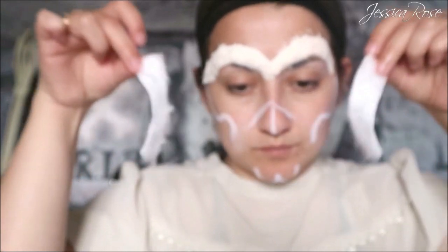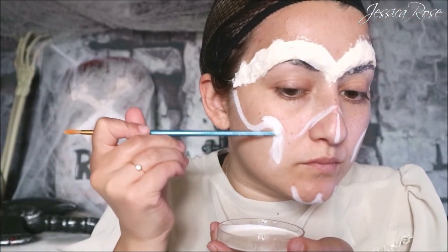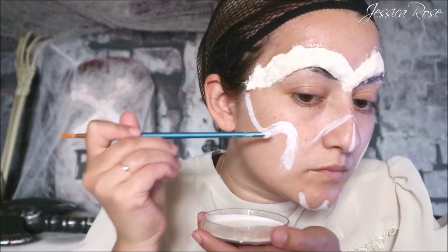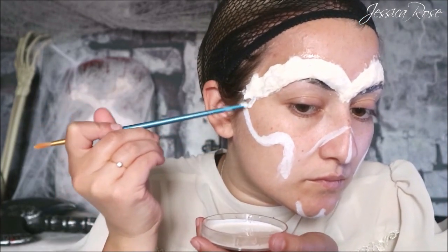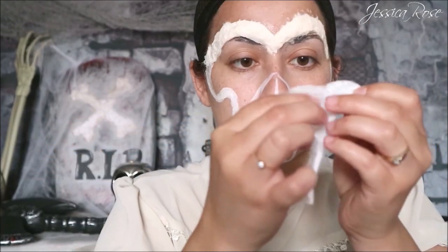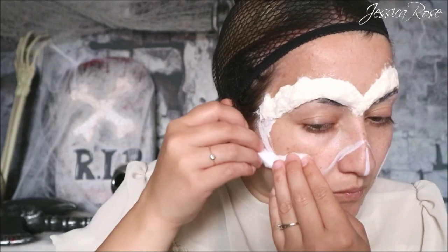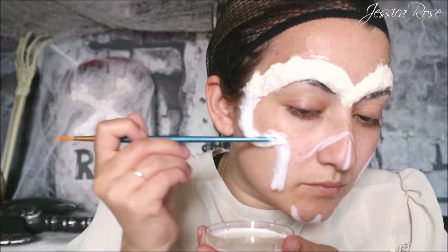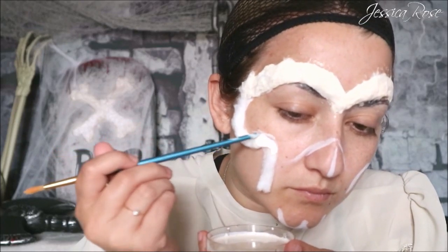So again using the end of the brush and liquid latex, I'm going to trace over these white spaces that we just put over the face and then apply more cotton to that area. You want to use fluffy cotton for this because it adds a really cool texture once it's dried down. Same method as before — you want to soak the cotton with the liquid latex and manipulate and mold with the end of the brush.